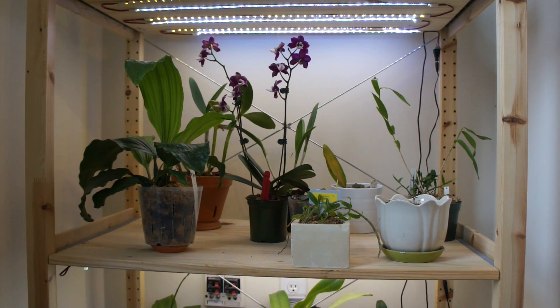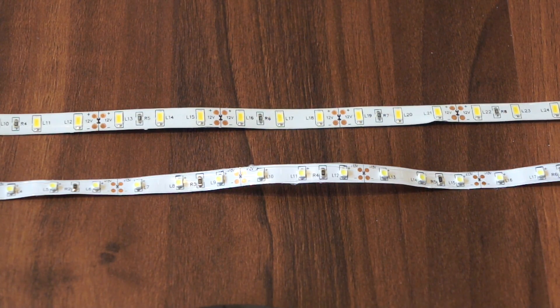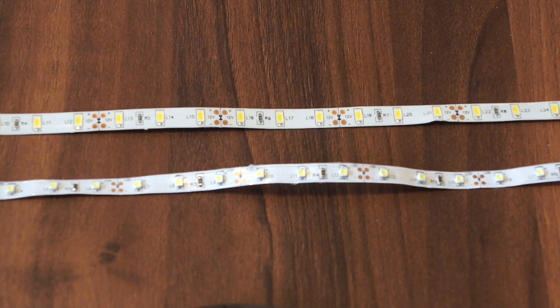With that out of the way, let me show you the materials and equipment I used. LED strips come in two types with respect to width: the top one is 10 millimeters and the bottom one is 8 millimeters. Within these two types there are several different options for LED chip size — I chose the biggest one available to maximize light output, so the large chip on top is the 5630 and the smaller one on the bottom is the 3528. You can also buy strips with a waterproof coating for outdoor applications, but for this purpose it's not really necessary.